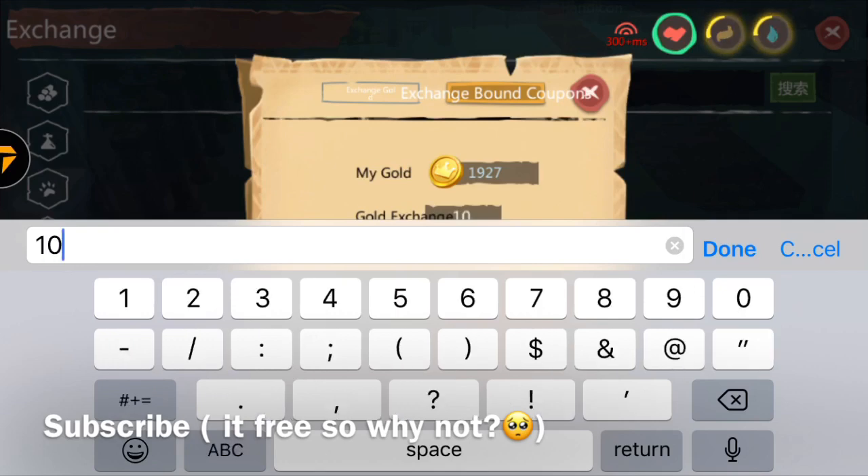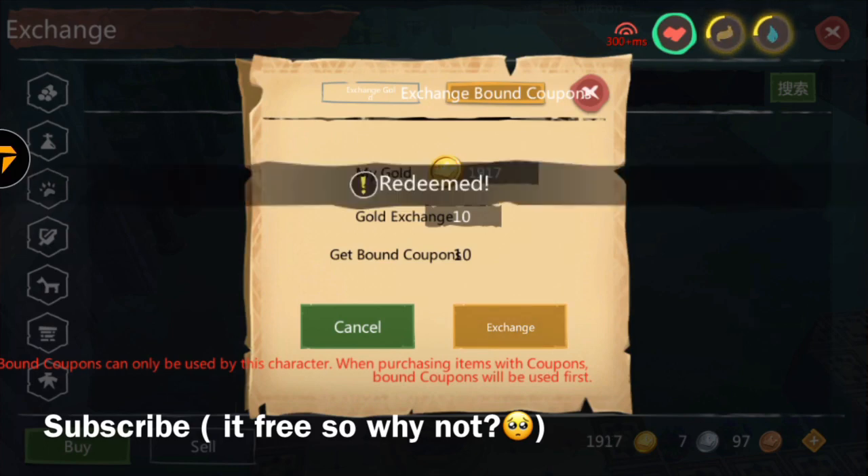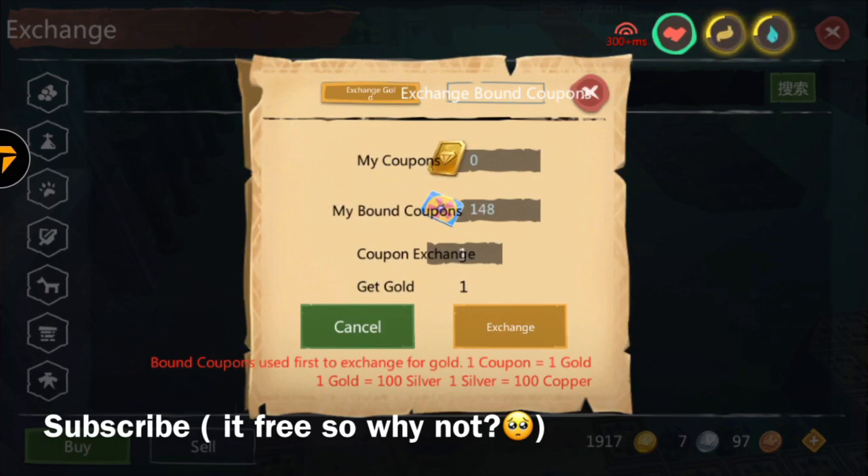Once you do that, put in the amount of gold you want to exchange. Right now I'm going to exchange 10, so we just put in 10 and click exchange. We just exchanged 10 bond coupons.